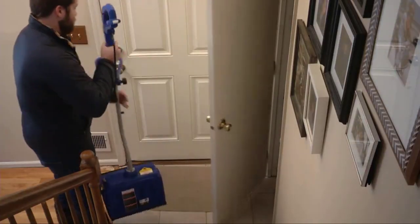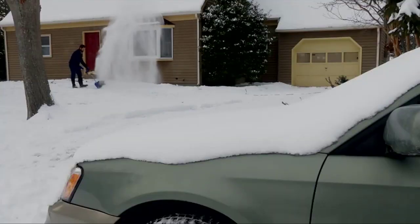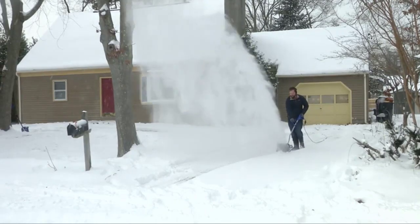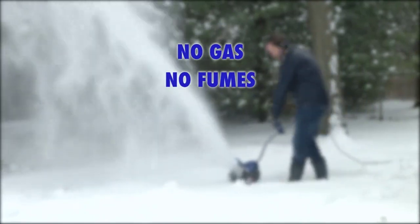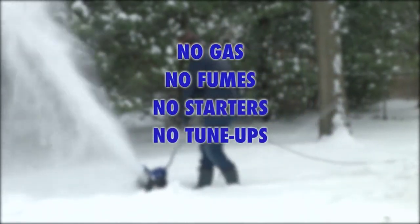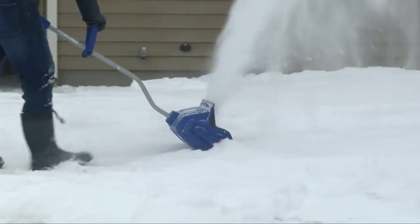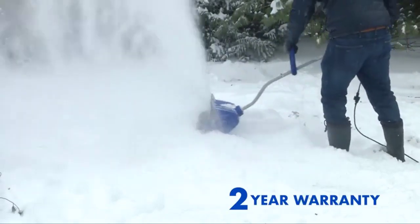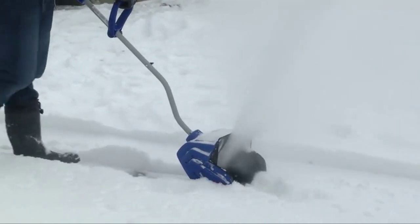The Snow Joe Plus 323E starts with the push of a button and features a safety switch to prevent accidental starting. The two-blade auger throws snow 10 times faster than an average push snow blower, moving at least twice as fast as other electric snow blowers on the market. It's built tough, featuring a steel frame, dual handles, and an ergonomic design with rubberized grips that comfortably fit either hand for maximum control when clearing deep snow or ice. It's perfect for use at home or during emergencies such as burst pipes, fallen trees, or flooding.